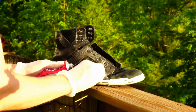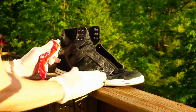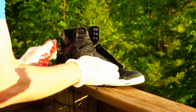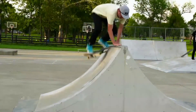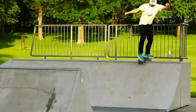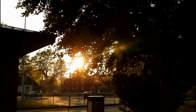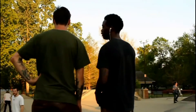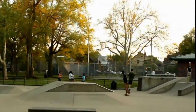Definitely do this outside because shoe goo and super glue are very toxic. There are a lot of chemicals in them and you don't want those floating around in your house — they can be carcinogenic and dangerous to your health. If you're using any kind of power tools or knives, be very careful and make sure an adult is present. Get your parents' permission before using any kind of tools. Even if you're 35, call your mom and ask her.